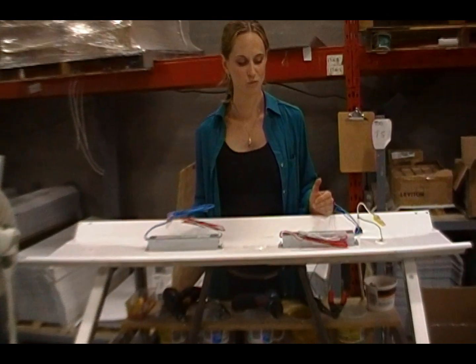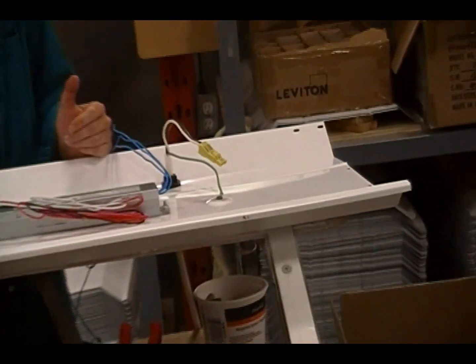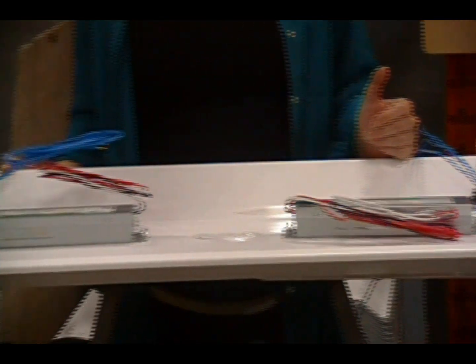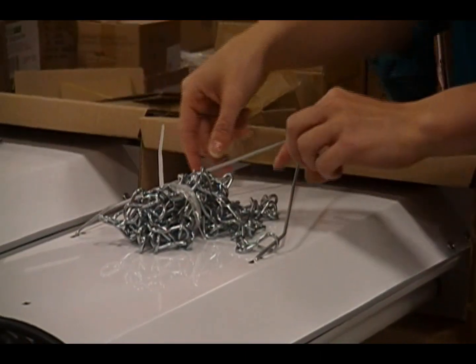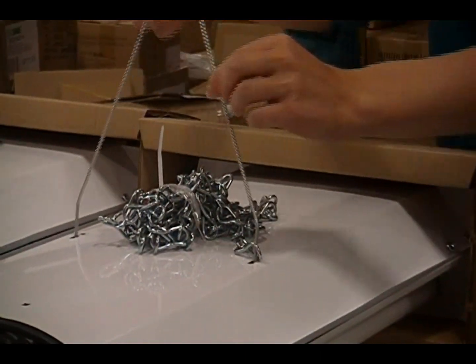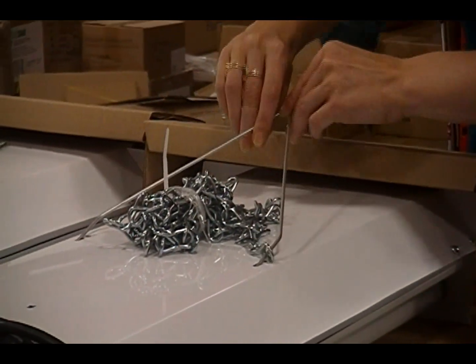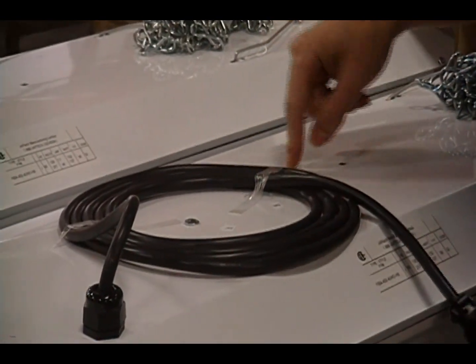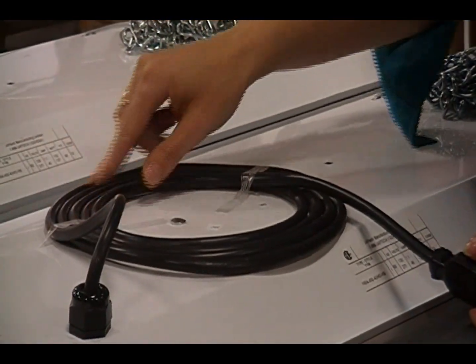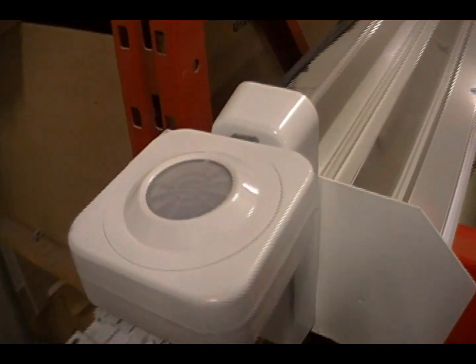All of our fixtures are designed so that the majority of the components are centered, so there is no tilting when the fixture is placed up. We ship with V-hangers. If you want a cord, we make sure it's secured down, and if you want a plug, that's no problem too. We can ship with lamps and occupancy sensors.